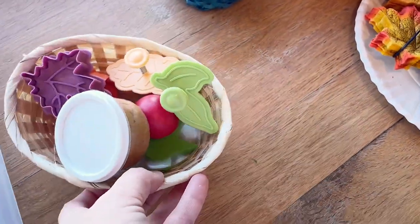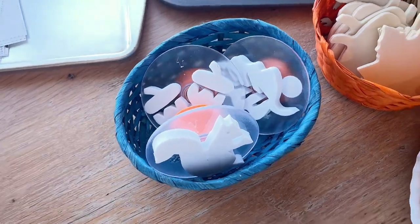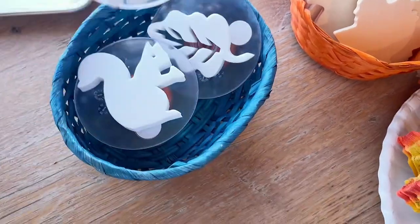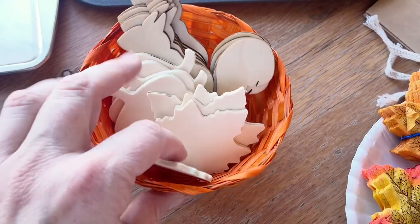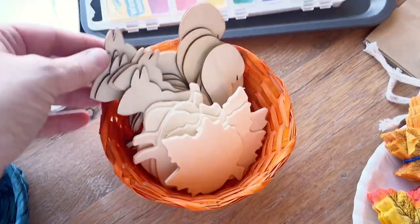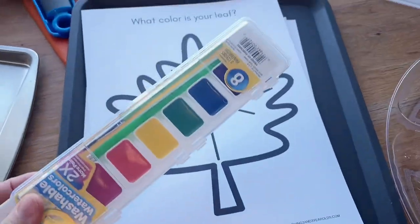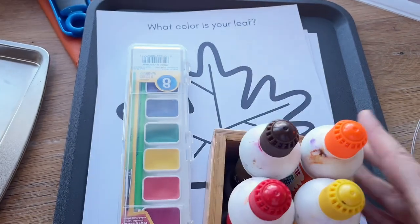I think we'll do some stamping with the paint and these bigger, chunkier stamps — I just have a few fall ones out. We'll cover the whole table with paper and get some paint out and let them just have fun. I've been collecting some little wood cuts for some fun woodcut painting — we can use that with the tempera paint. And then for 'What Color Is Your Leaf,' I think I'm just going to use watercolors on that, and maybe another day we can do the dot paints.